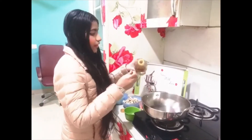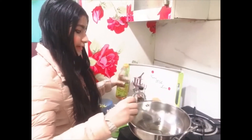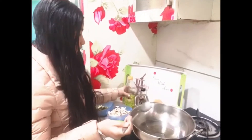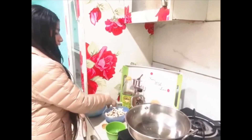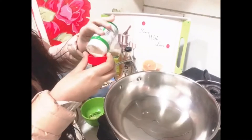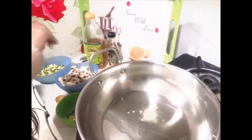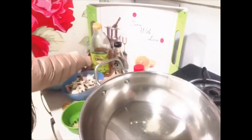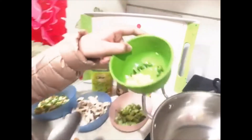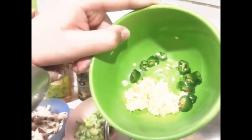So let's start the recipe. Take a pan. I am taking 1 spoon olive oil — you can take any oil, that is optional. Add 1 pinch of asafoetida which means hing. Then add 1 spoon ginger garlic paste and finely chopped green chilies.